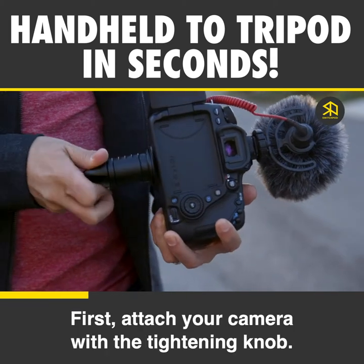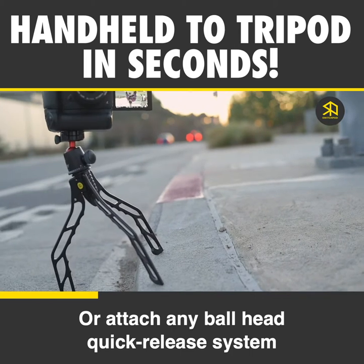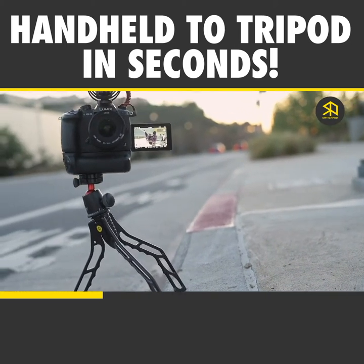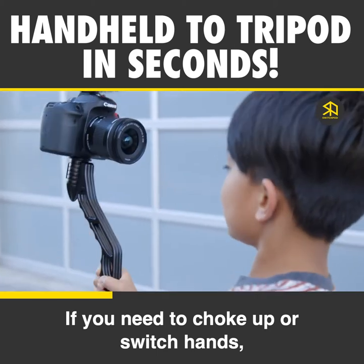Here's how it works. First, attach your camera with the tightening knob, or attach any ball head, quick release system, or phone adapter. Next, grip the handle wherever you'd like. If you need to choke up or switch hands, no problem.